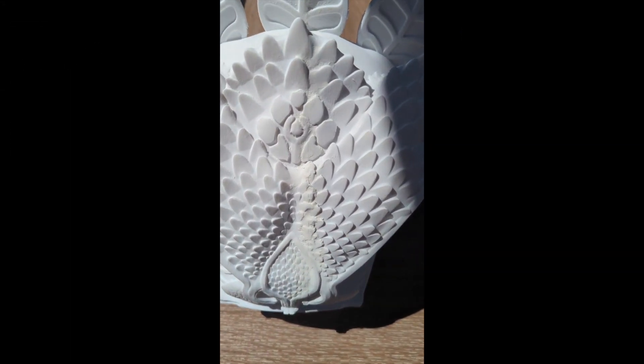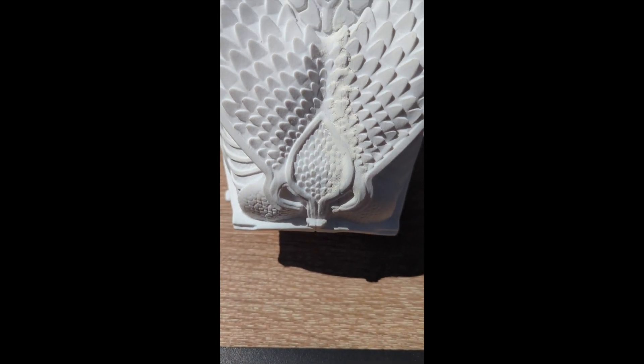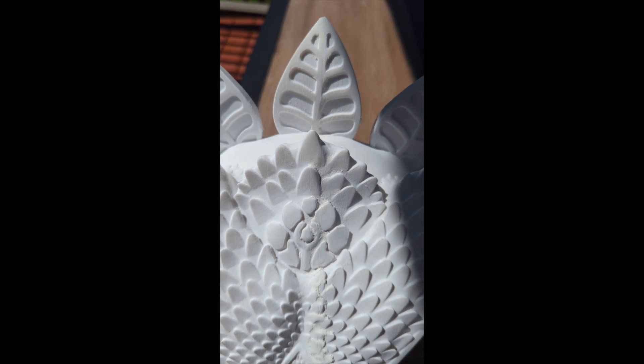It took a few hours, but once both prints were completed, I used 3D Gloop — which is a filament glue — to combine both pieces together. I then added wood filler in between the gaps and sanded it down, repeating the process once or twice to make sure the seam line was completely removed from the headpiece.